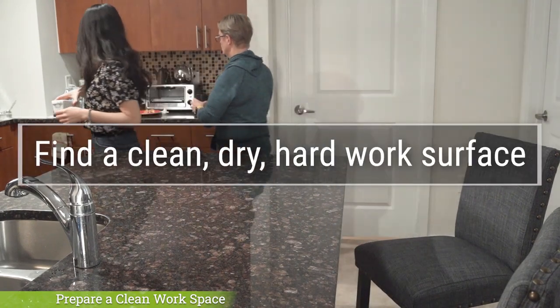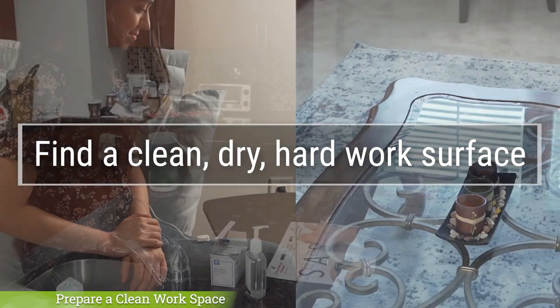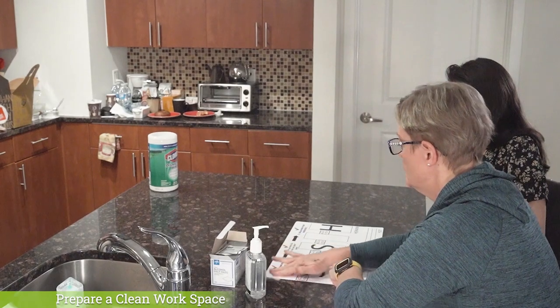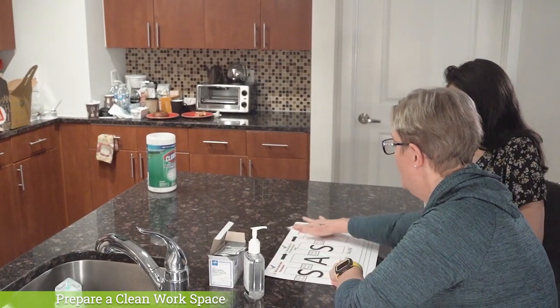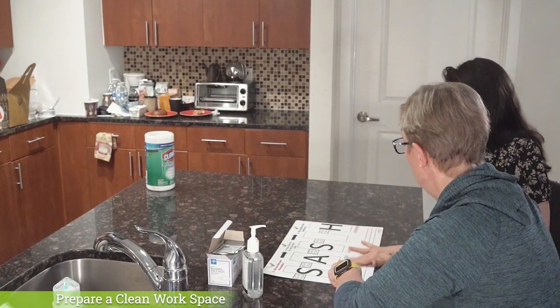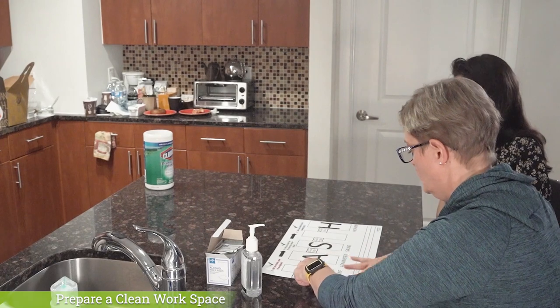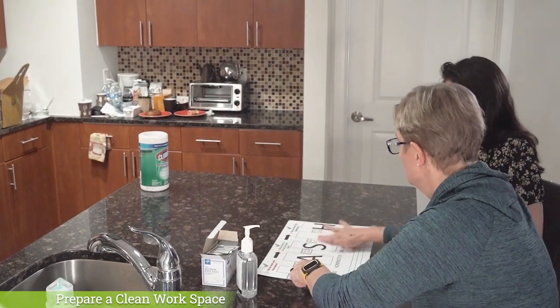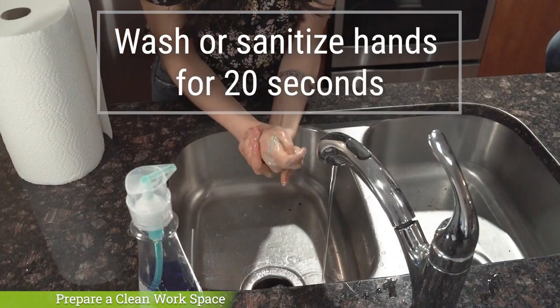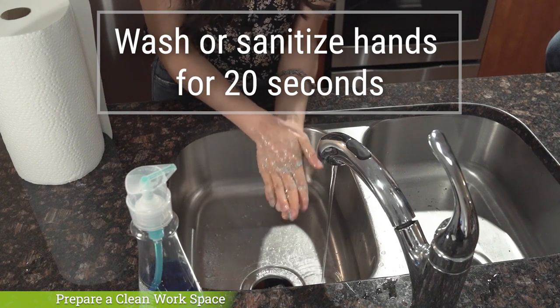You can place the provided sash placemat on top of the selected workspace. Wipe the work surface and/or the sash placemat down with a household cleaning agent like a Clorox Wipe or Lysol and a paper towel or an alcohol pad, and allow it to dry. Now wash or sanitize your hands again for a full 20 seconds, the same way we did the first time.